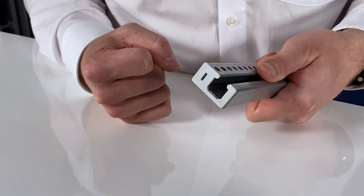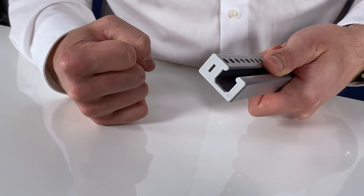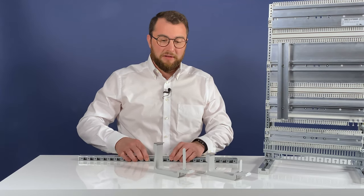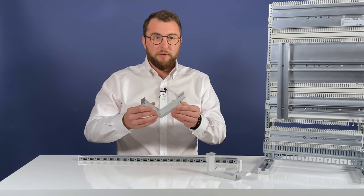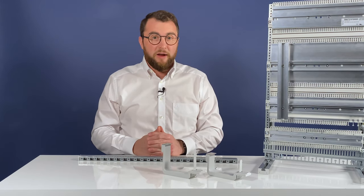In addition to snap-fit edge protections that close the ends of the mounting rail cleanly, new brackets have been developed. These allow the space-saving installation of rails across the entire frame width.